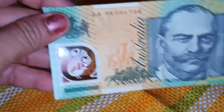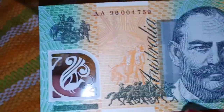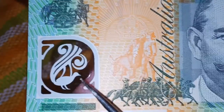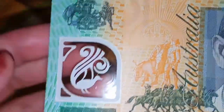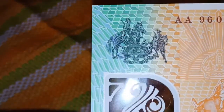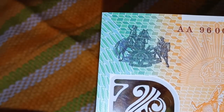Let's check the fine details. There is a clear window with a lyrebird — as you can see on this side, this is the clear window, and the lyrebird is printed in it, along with the embossing of the number 100 which can be seen from the side of the note.